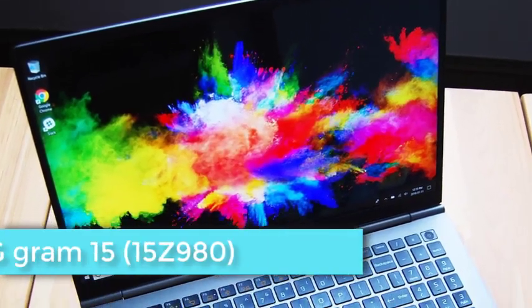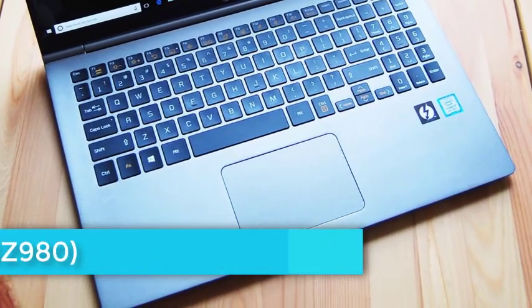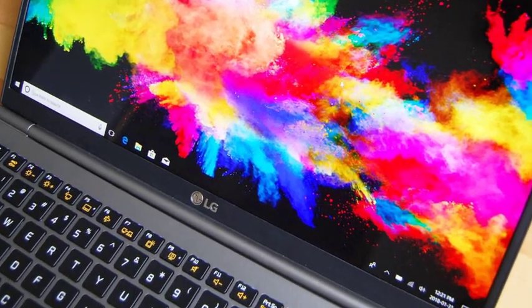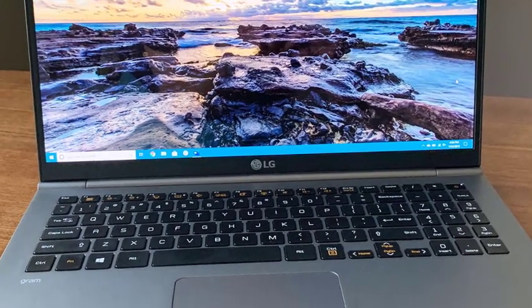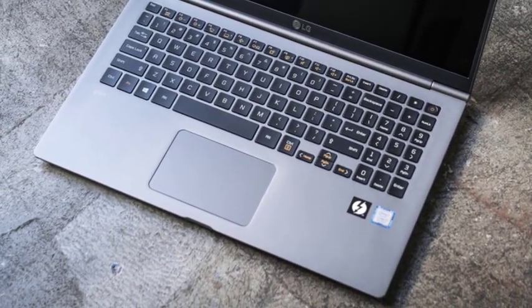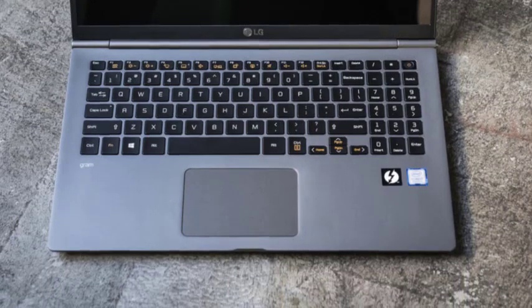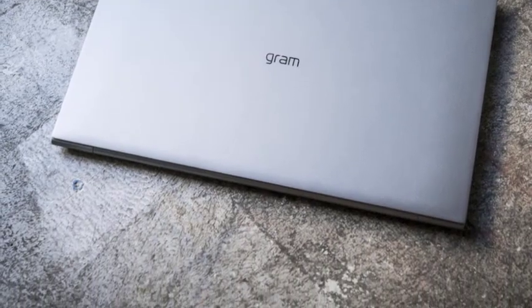The all-silver exterior of the Gram 15 may look like plastic at first blush, but it's actually nanocarbon magnesium. LG says it meets MIL-STD-810G standards for durability, and while we didn't put our Gram through the same battery of tests, it felt plenty stiff and durable. It's hard to appreciate this notebook until you pick it up — you can do that with just two fingers, as the Gram 15 is amazingly light at 2.41 pounds. It's actually a bit heavier than the first-generation Gram 15 Z960 at 2.2 pounds; we suspect most of that difference comes from the larger battery on this model.